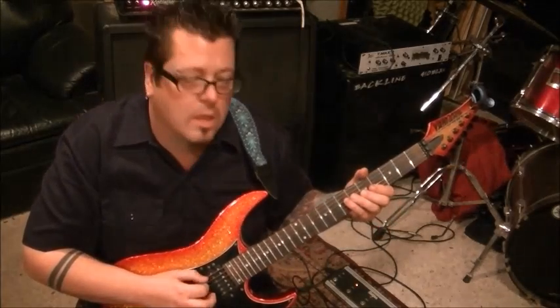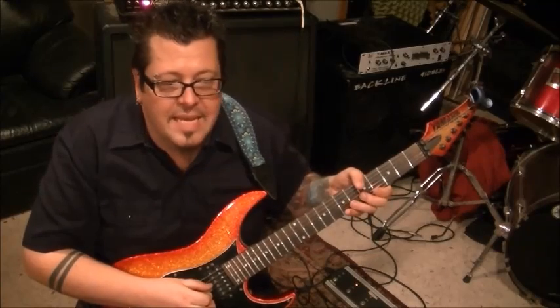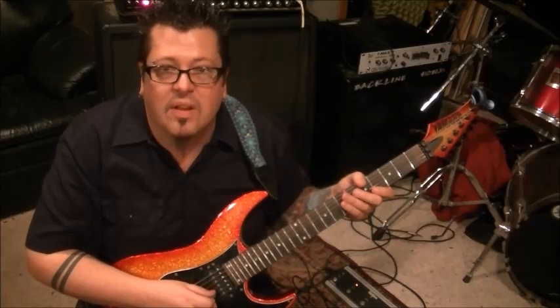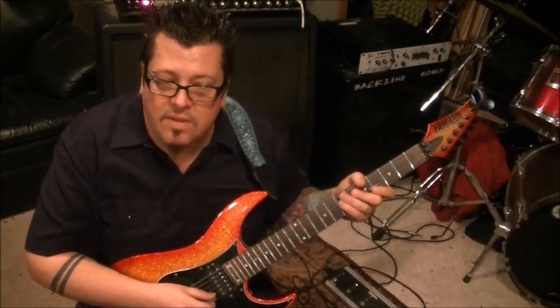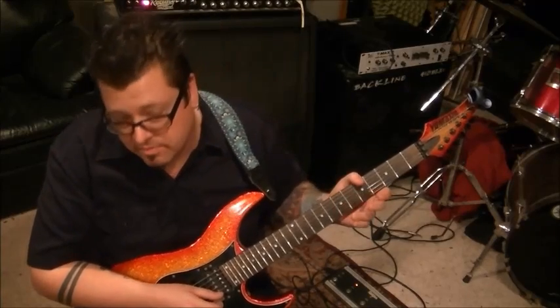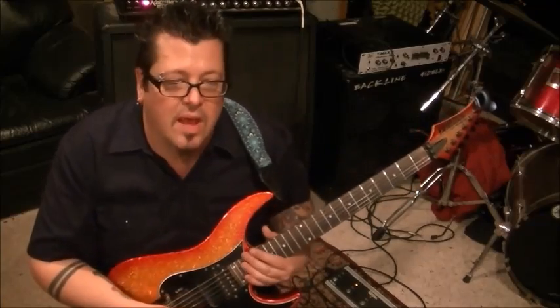And this way you can play along with the recording. The next one is G. Next one is C. Next one is F. A is the next one. And D is the last one. So you got your big, fat sound there.